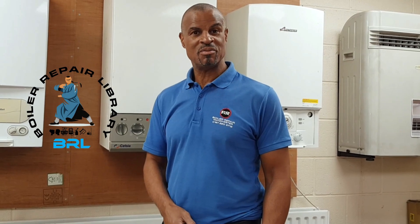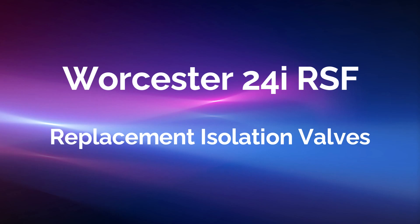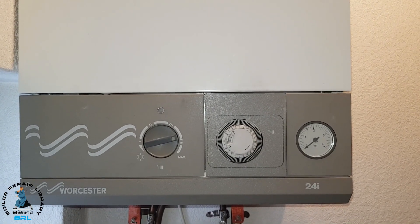Hi guys, it's Master Coach Tony Morgan. If you're a gas engineer, you can watch hundreds of my how-to and overview videos in my Boropair library — more about that at the end of the video. I'm going to be working on a Worcester 24i RSF, and today we're changing the pump and the isolation valves.